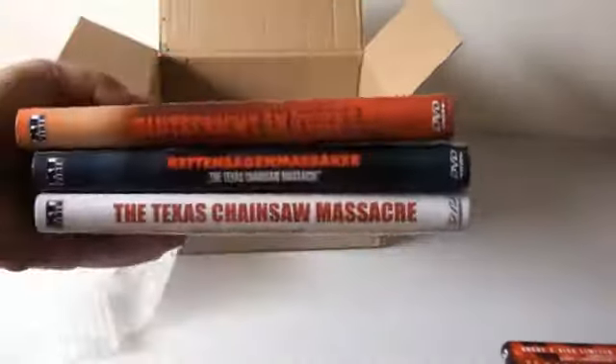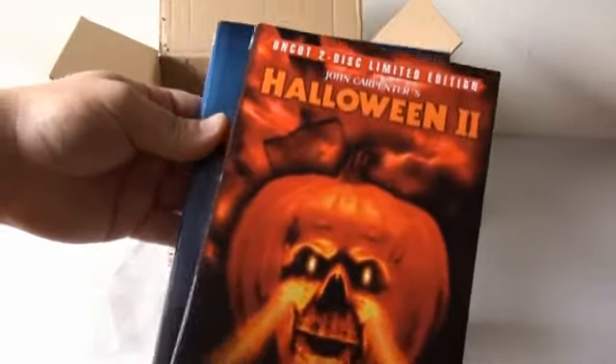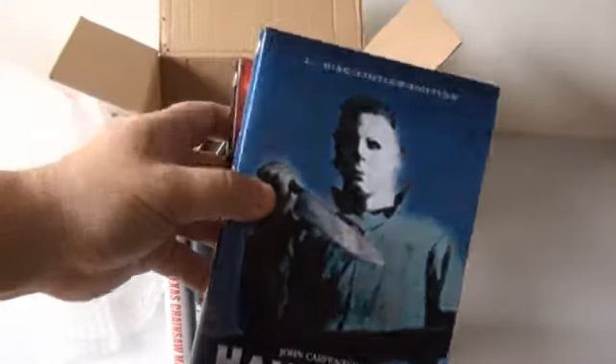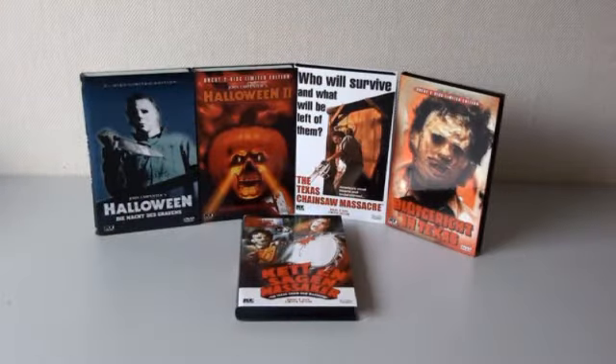I actually bought these from Frans. He actually gave me a personal message in which he asked me if I was interested in buying these. I said absolutely, man. And here they are — all five heart boxes that I've bought from Frans. Thank you very, very much for that. I really appreciate it. I'm very happy with this. All very rare and all very hard to get.